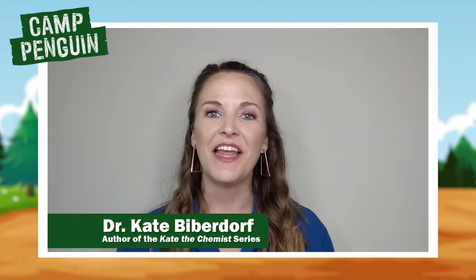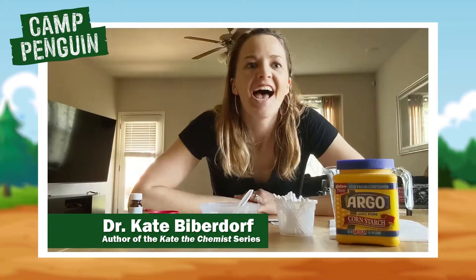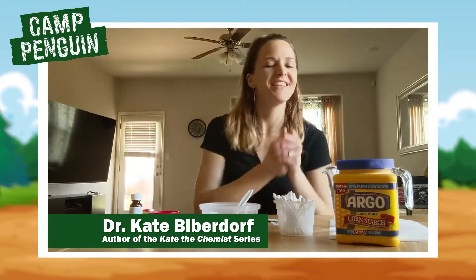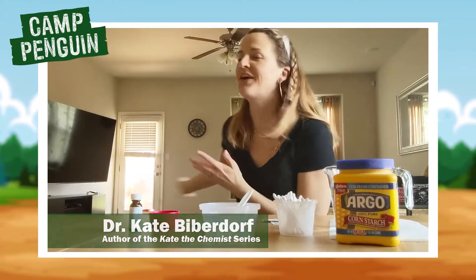Hi Camp Penguin, I'm Kate the Chemist and for today's experiment we are going to do fake tattoos. Hi everyone, welcome to my very first at-home experiment. I am sitting in my own kitchen slash living room area.